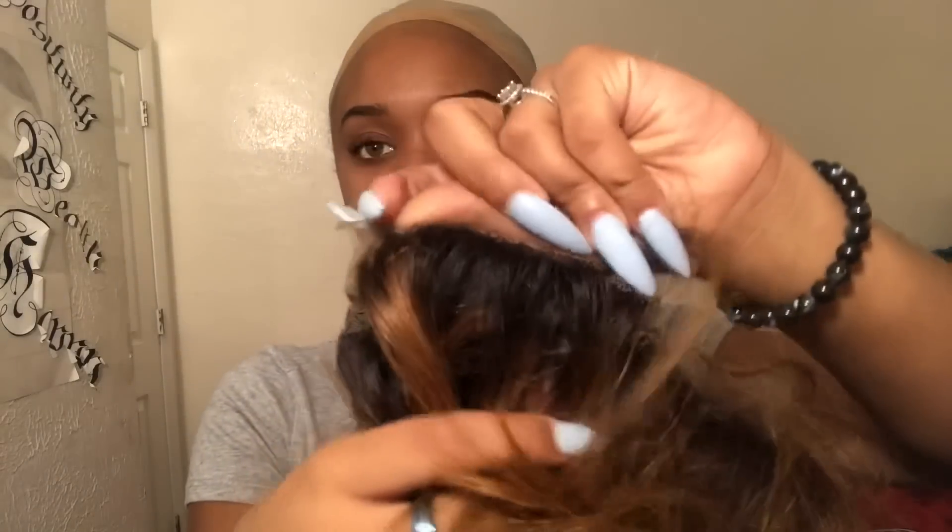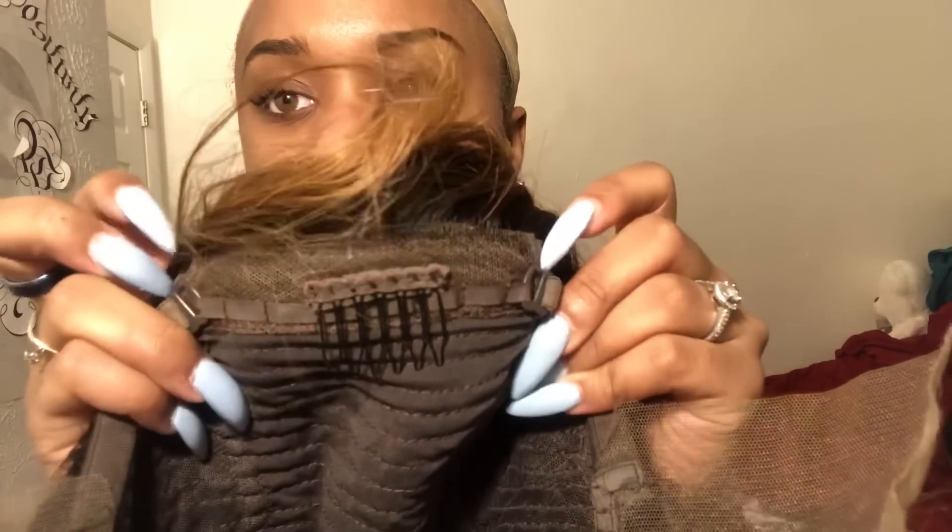It does come with combs on the inside and an adjustable little strap right here, but I'm about to cut this off now off camera. As y'all can see I cut my lace off in the back, now I'm just gonna put it on so I can cut my lace in the front. Okay y'all, so I got my wig on now and put it in a bun just to get the hair out of the way — I'm about to start cutting.